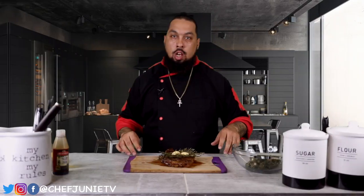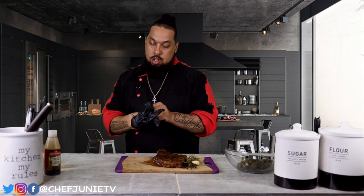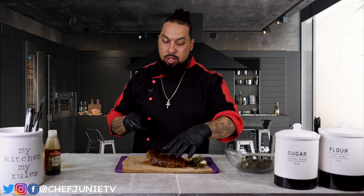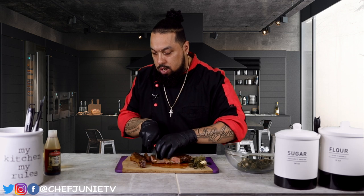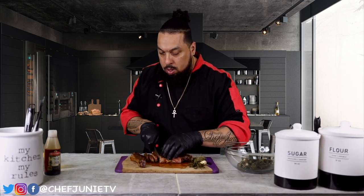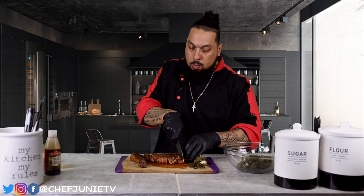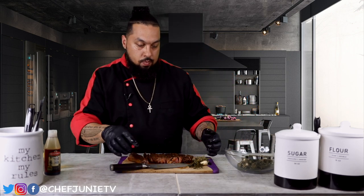Now that we gave this steak enough time to rest, we're going to go ahead and carve it up. A foolproof way to get a medium steak: 350 degree oven for about 20 minutes — it all depends on the size of your steak, so don't take everything I say as absolute fact. We're going to cut off this bone — don't throw it away, that's good eating — and then slice up this steak. Look at that beautiful medium steak. Order enough meat for you and your partner.